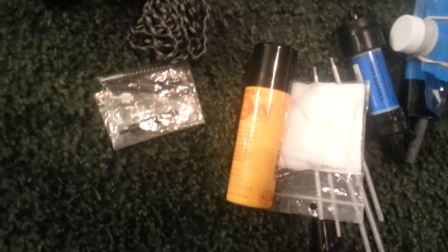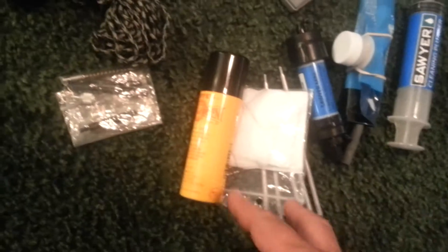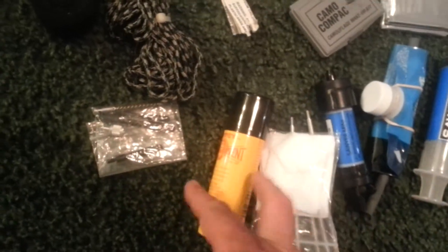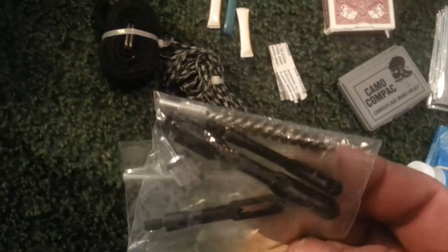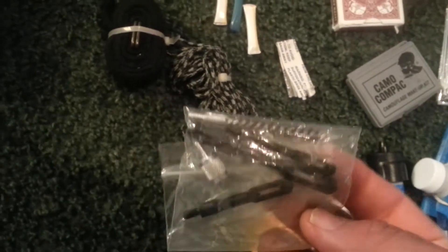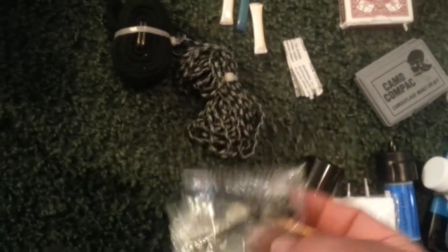Down here we have a cleaning kit — pretty compact. I have the pads, the solvent, and a pack of assorted tips for rifle, shotgun, pistol, etc.